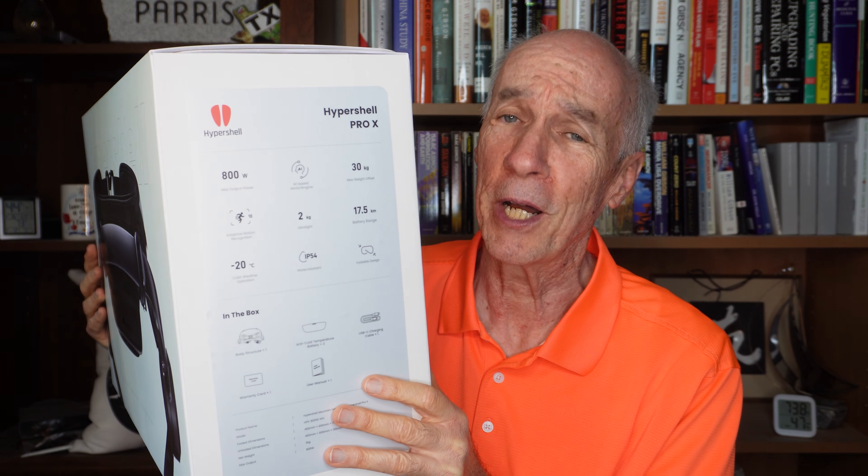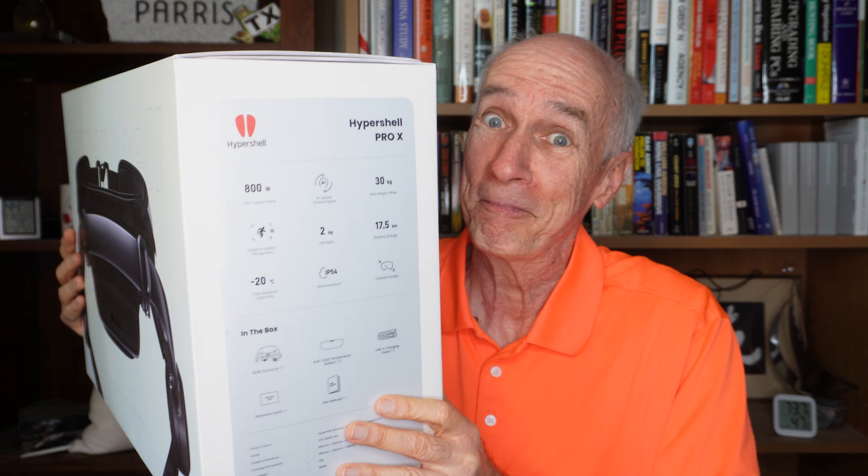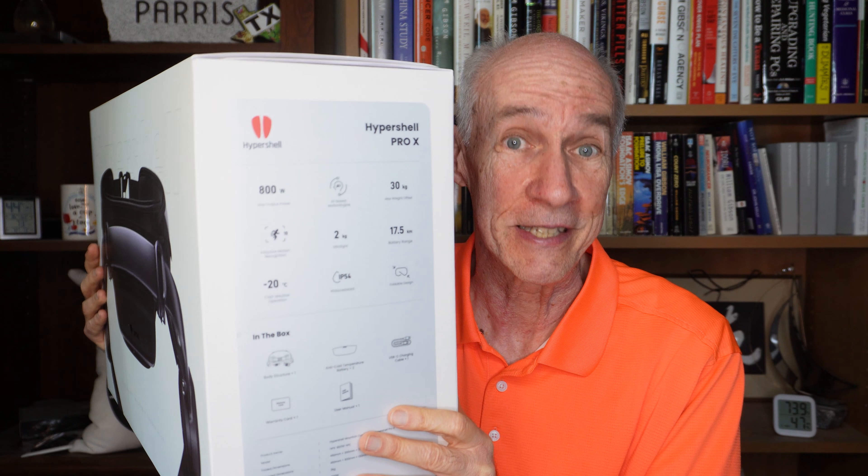This is their Pro X model, their mid-range exoskeleton. Pretty pricey, more than I wanted to spend, but when I heard about the tariffs going in that could double the price of it, I decided I was going to get one and see if it will work for me.